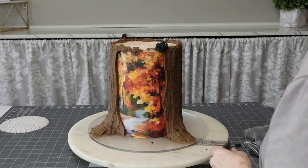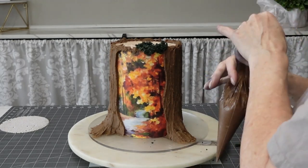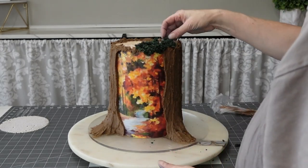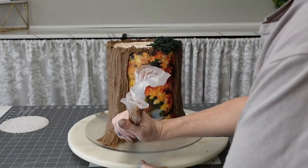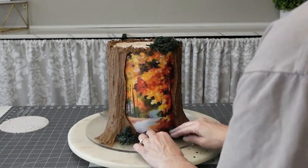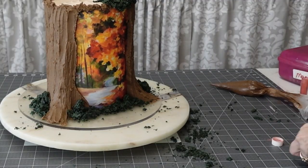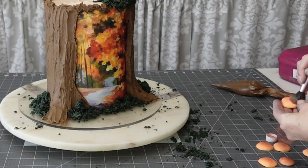I wanted to use some edible moss that I had made before — I had extra and kept it. I'll add a link to the video where I show you how to make edible moss. I had it in the freezer; it freezes really, really well. I'm just attaching it with some more buttercream. I also made some mushrooms — don't ask me where that footage is, I can't find it. I think I accidentally deleted it while making room on my hard drives.